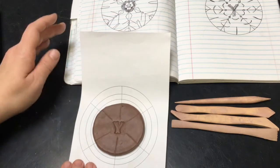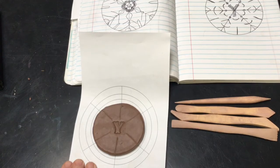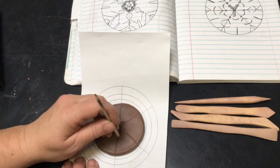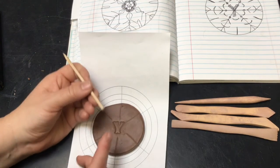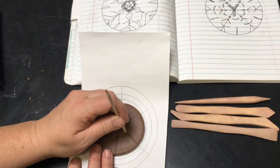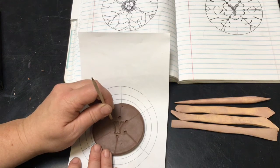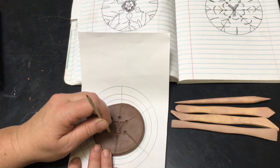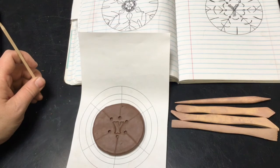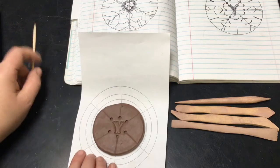Now I can go back and look at my design. It looks like I put circles on each of my lines, so I can take the end of a wooden stylus and just press it in. I'm going to do this on all of my lines, using gentle pressure so it's not too deep but deep enough so that you see a design.